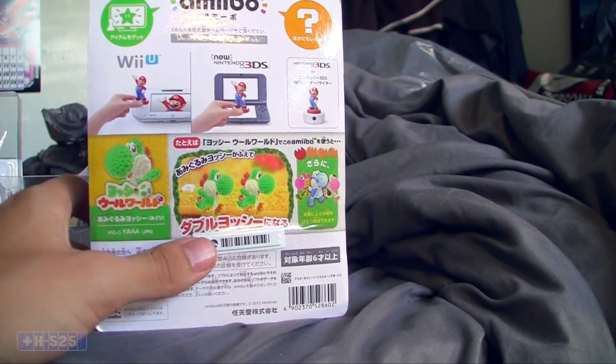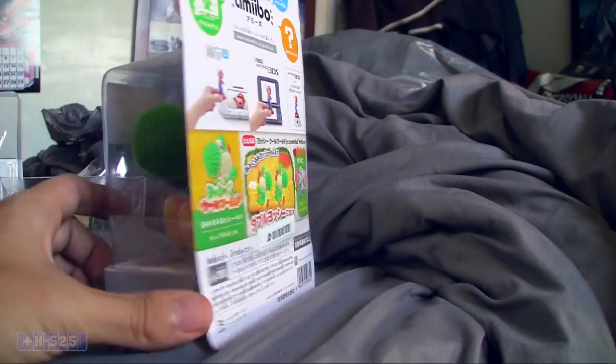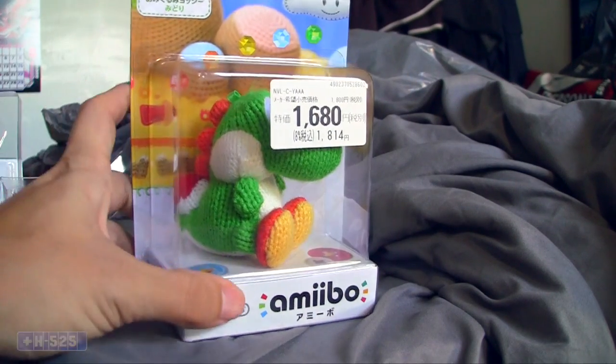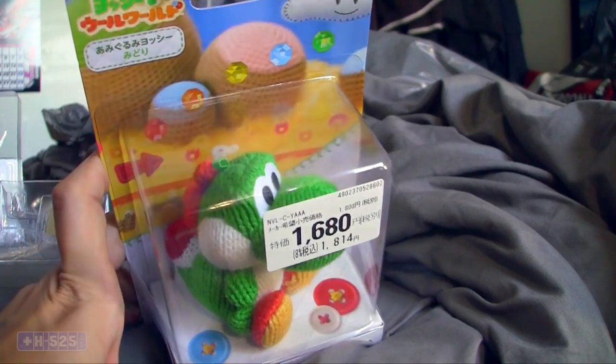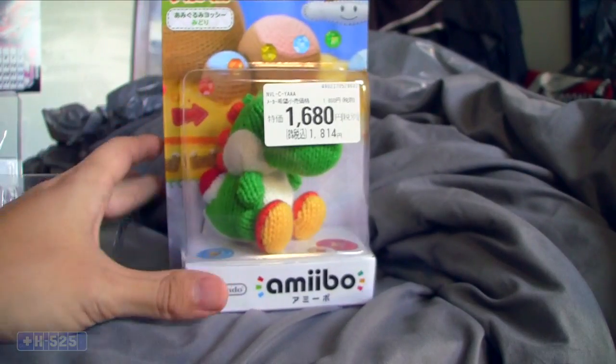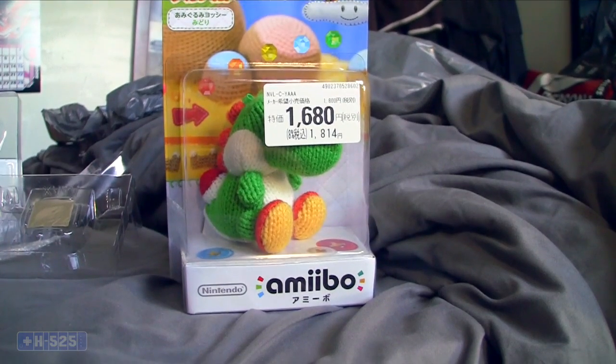We're gonna open this baby up today. Got it from Japan obviously, as you can see with the Japanese name up there. Very happy to get this guy.